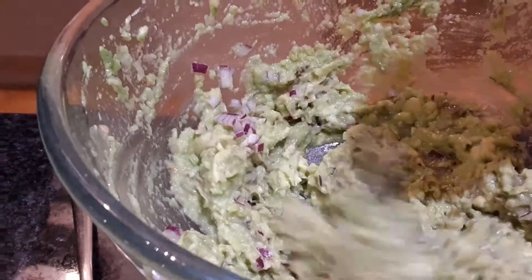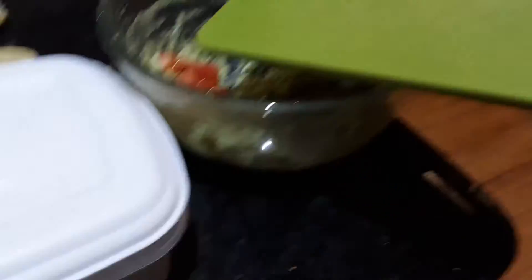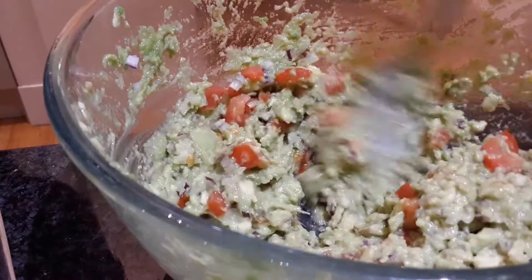Anyway, onto the topic of the video. We're going to try to make it quite homemade looking but also quite professional, so we're going to add garlic and oil and everything.